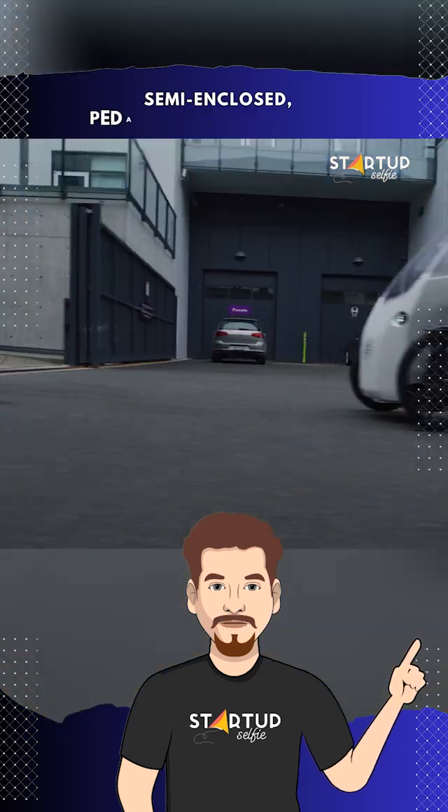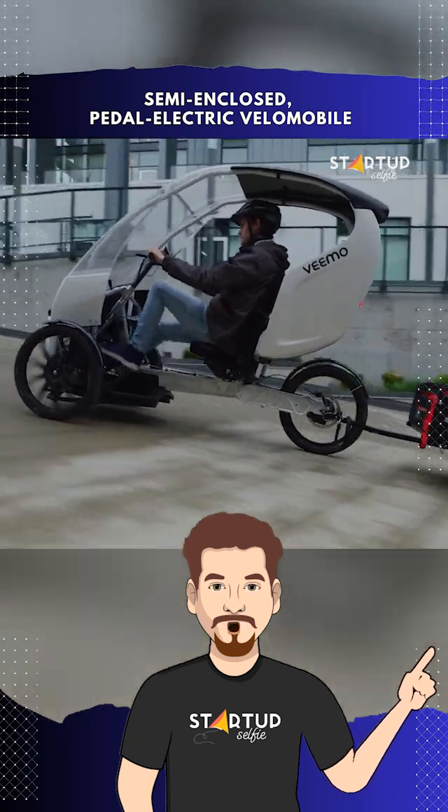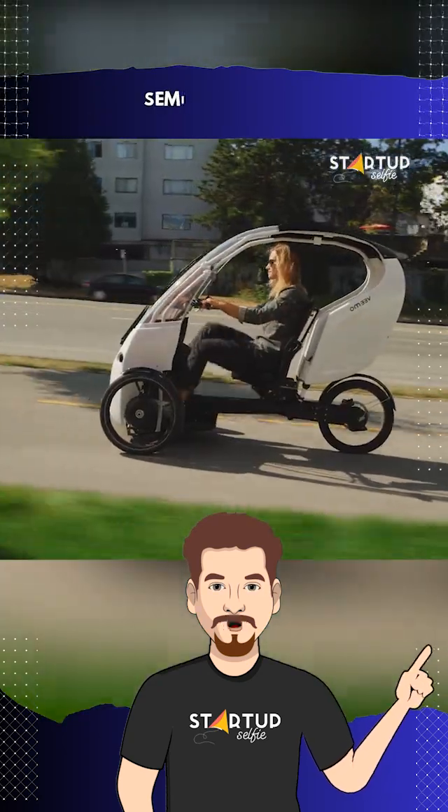This semi-enclosed, pedal-electric velomobile, powered by the advanced Envo powertrain system motor, sets new benchmarks in practical and eco-friendly commuting.